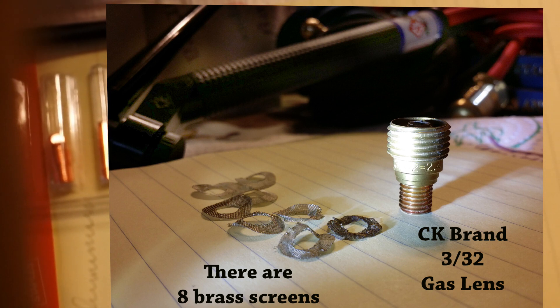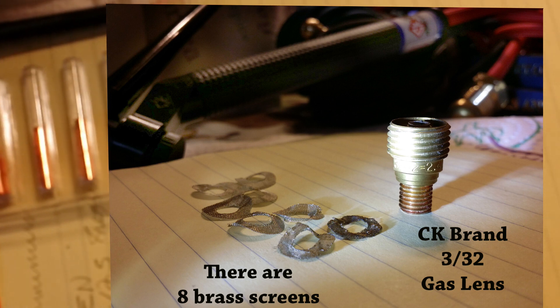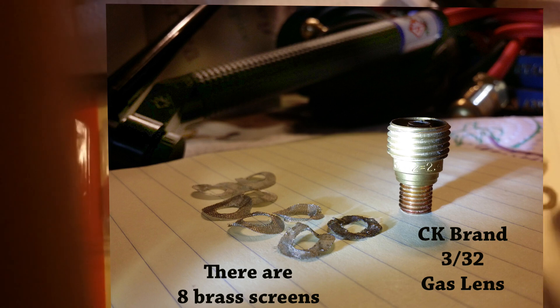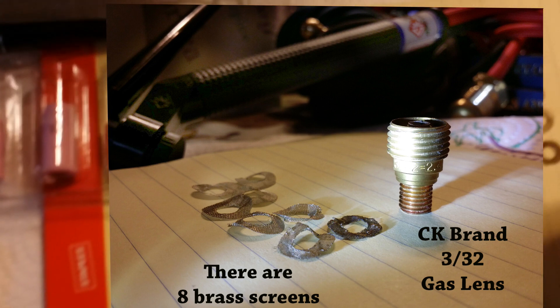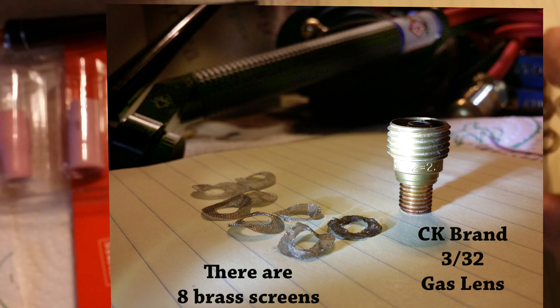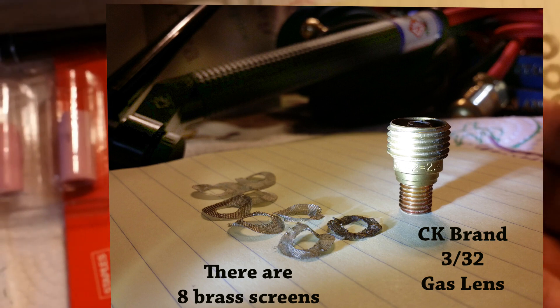I went on YouTube and the only thing I could find was something that Mr. Tig was talking about on weld.com. He said try to take one of the screens out — it has eight screens. I could have tried with a needle picking them up. The way they have these set up, they have two screens sort of attached to each other. You could pull them apart, but that's how they're laid in there. I'm going to show you close-ups of these.